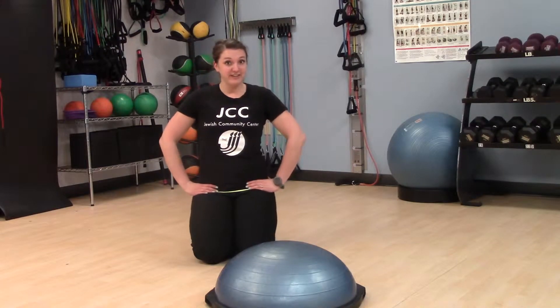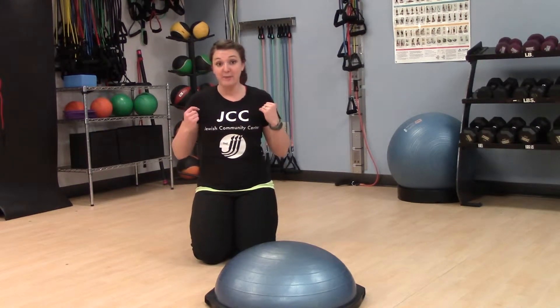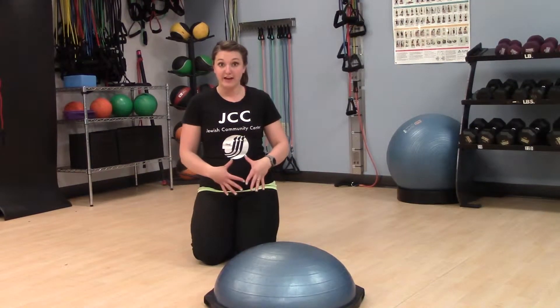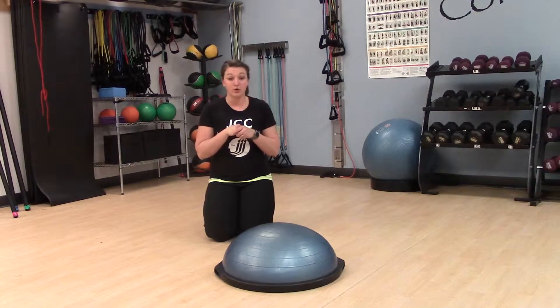Hi, my name is Amy Johnner, and for this exercise of the month, we're doing the traveling push-up. This exercise works the pecs as well as the traps, and it also works the core and all the stabilizing muscles around that. This exercise focuses on our shoulder stabilization as well as our core strength.